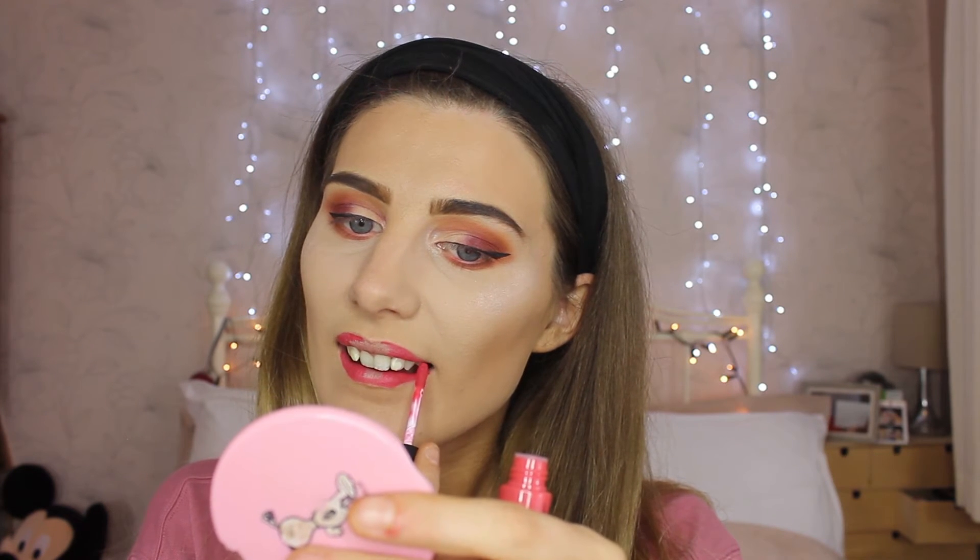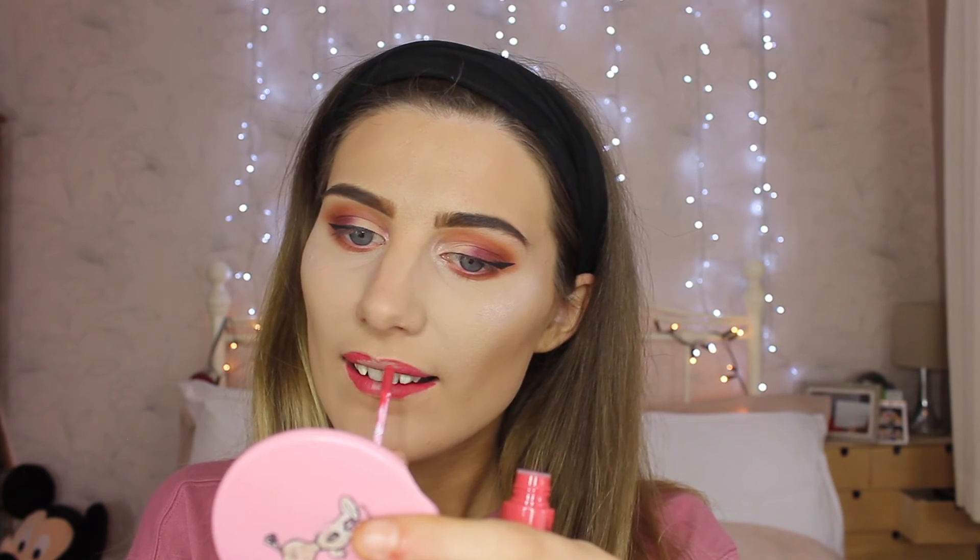These two colours here are from NYX — they are soft matte creams. The first one is called Ibiza and that's the colour I'm applying on my lips right now, going on the outer corners on both top and bottom. Then in the centre we're going to use the colour Cairns for an ombre effect — leaving the centre blank with Ibiza, then Cairns goes on the top just like so, blending out like an ombre.